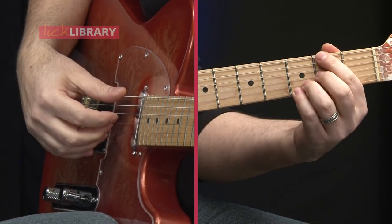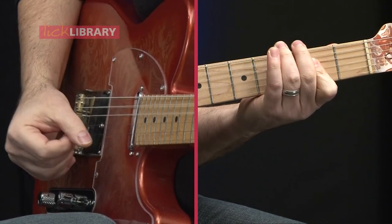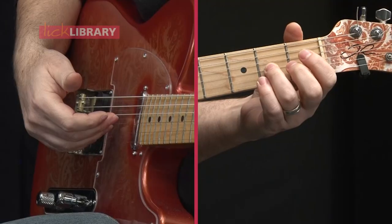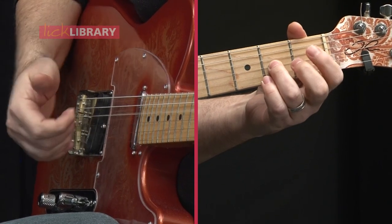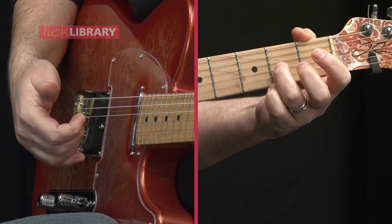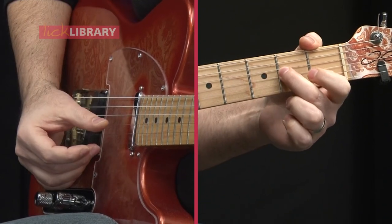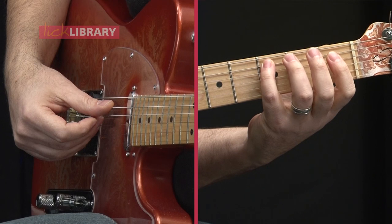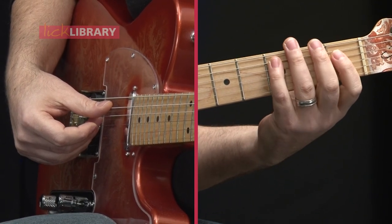Let me break down that lick. From the D over F sharp, instead of going to the G, we move our ring finger to the second fret on the G string and play an open D string at the same time, then quickly hammer down to the first fret on the D string and release. Then we take our pinky on the third fret of the A string — which is a C note — and bend that up to that androgynous third, then resolve to an A.